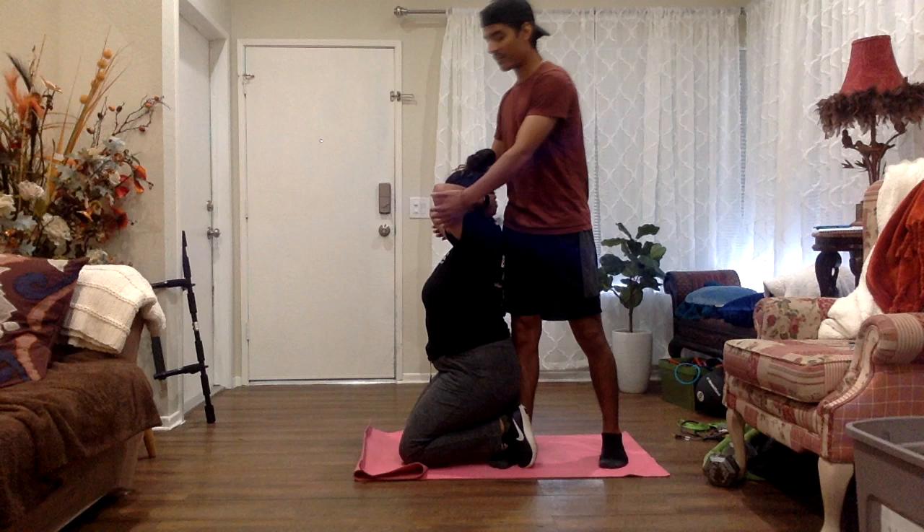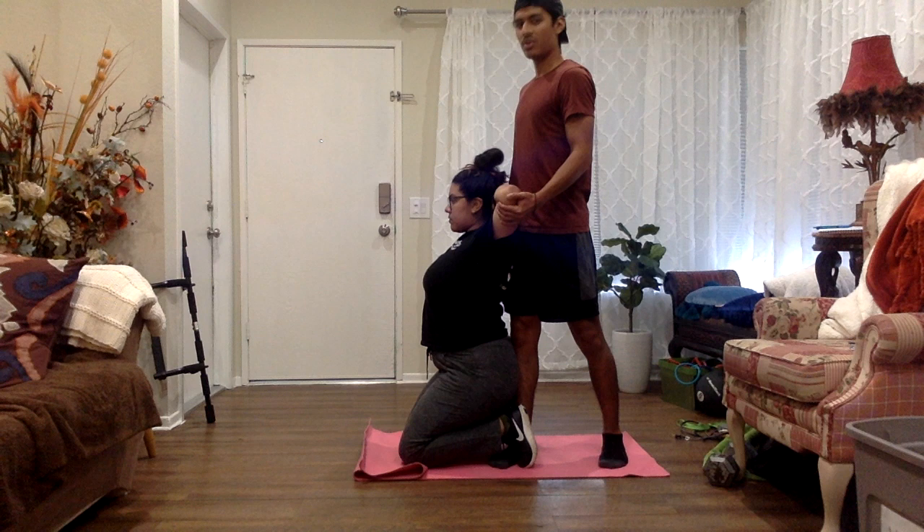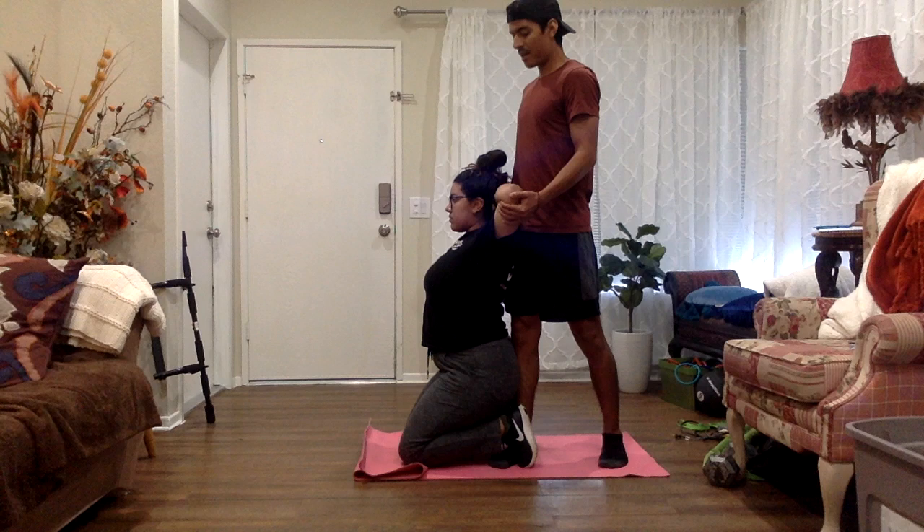The next time we should increase the range of motion — it should be further than the first time. We're going to do it again for five seconds. Let me know where you feel it again. They feel it right here. We're going to hold for five seconds: one, two, three, four, five. And we're going to go back.